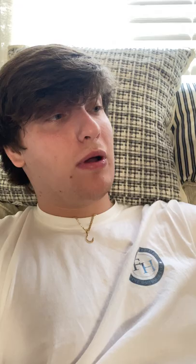We got some Baby Brush Hog green pumpkins — which is not really green pumpkin, it's like a bunch of random colors. We got some Swimmer Super Fluke black blue silver — awesome, check that out. We got some Yum Dingers here — awesome product.